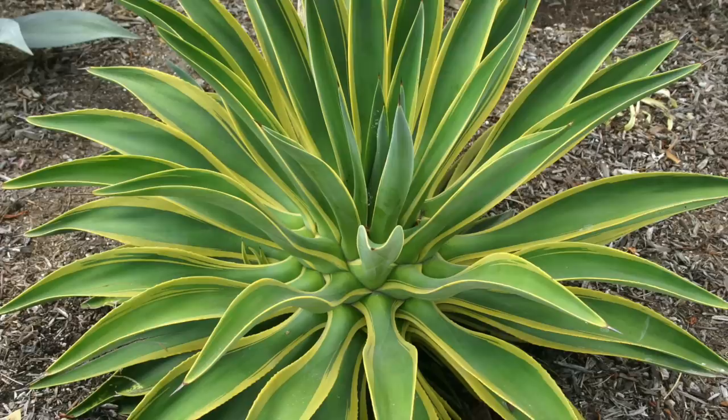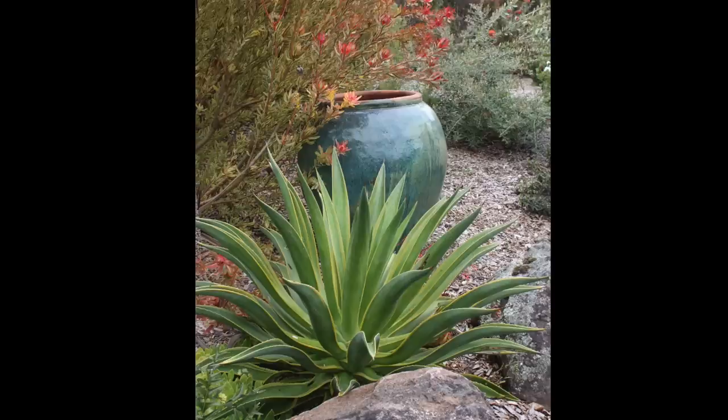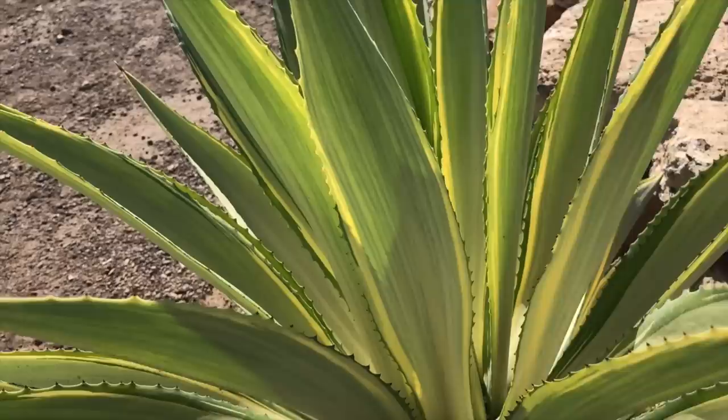Agave desmettiana variegata grows to two feet tall and three feet wide. It has upright, gracefully curved leaves margined in yellow. It blooms and therefore dies early compared to other agaves, at around five years. Joe Hoke at Waterwise Botanicals — look at the late afternoon sun illuminating those variegated leaves.